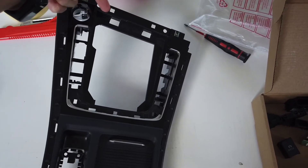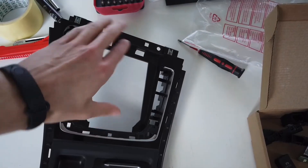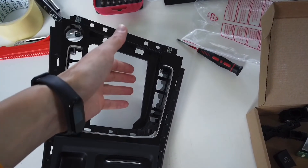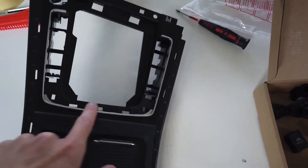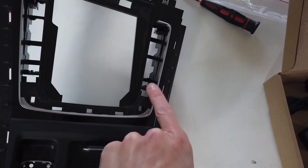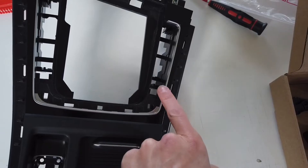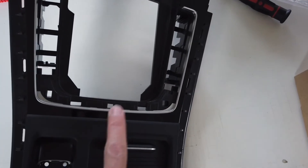Just pull on the trim right over here and remove the leather piece from the gear knob. You will be able to push it out, but first remove this plastic element over here. There are six latches that you will need to release, and the center one is just a position pin.